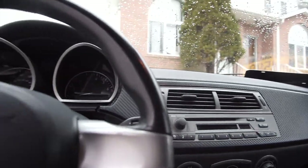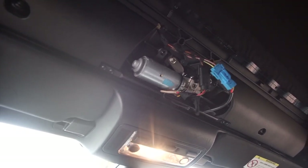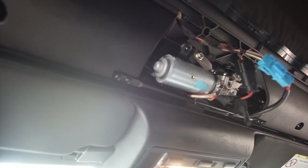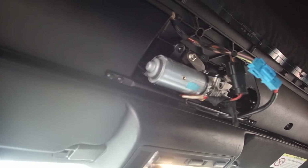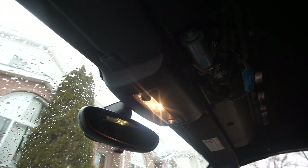We're gonna test it out now. I'm gonna open the trunk so I can use the switch down in the back. Let's turn the car on and see if it works. Okay, it does spin, but there is a little problem — I believe it's locked somewhere and it's not going anymore.